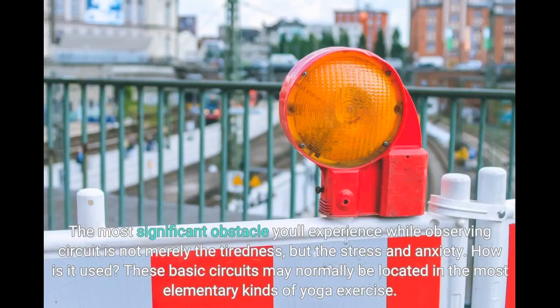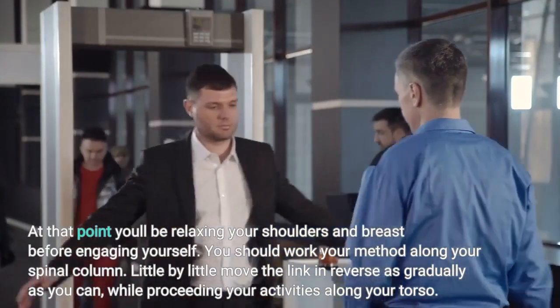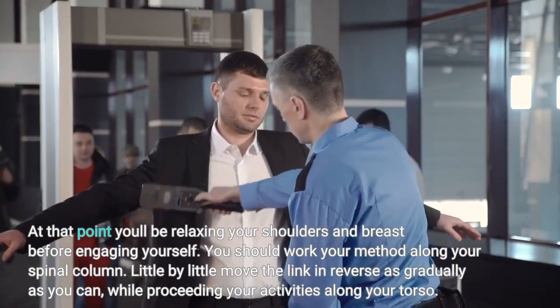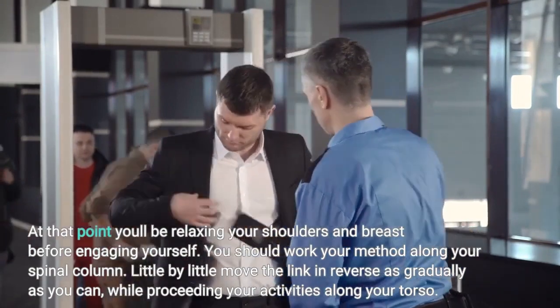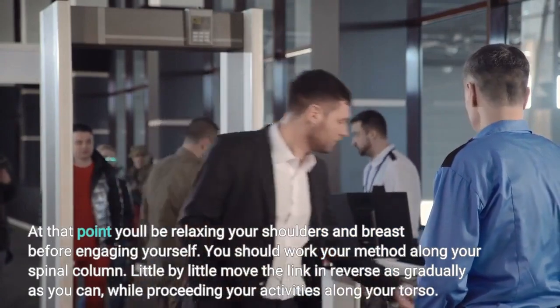The biggest obstacle you'll face while following a circuit is not just the fatigue but the stress and anxiety. These basic circuits can normally be found in the most elementary forms of yoga. You will be relaxing your shoulders and chest before engaging yourself. You should work your way along your spinal column, slowly move the link and reverse as gradually as you can while perceiving your movements along your torso.